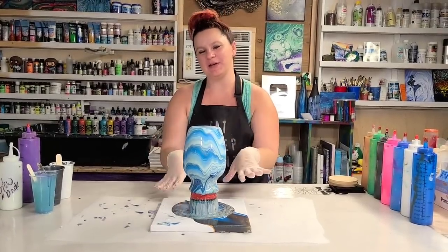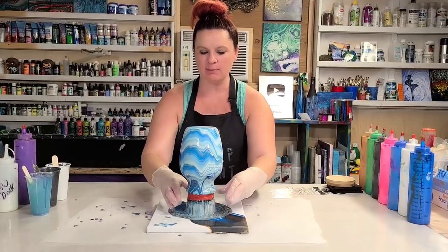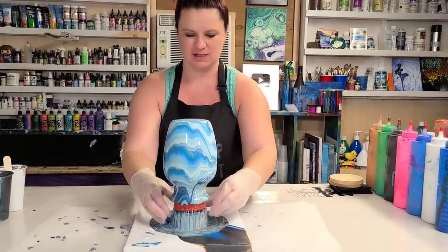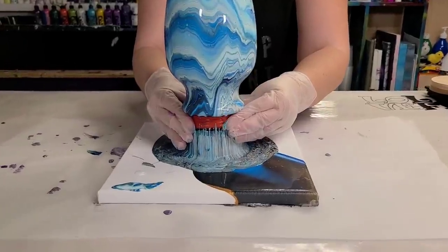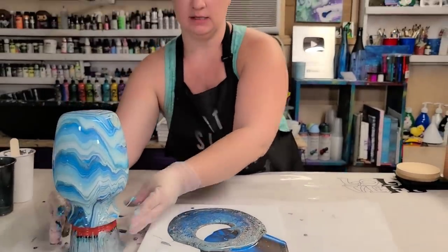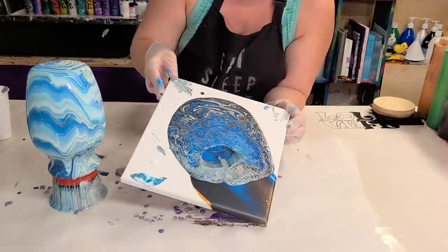It's slowed down on dripping now so I'm gonna pick it up by the cup. Don't worry too much if your fingers touch the bottom or the lip of the vase because it's gonna keep dripping for another few hours, so even if you did get some fingerprints on there it won't really matter. I'm just gonna set this off to the side and then we're gonna go ahead and do our canvas.